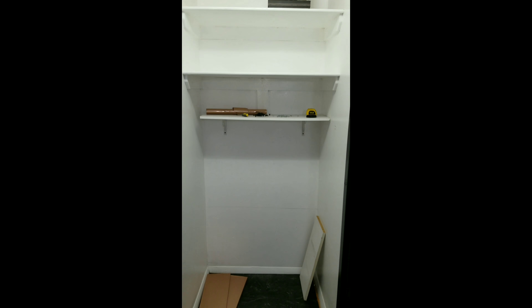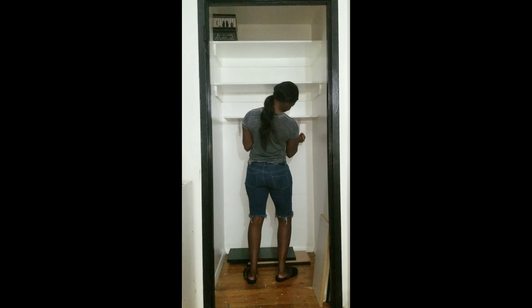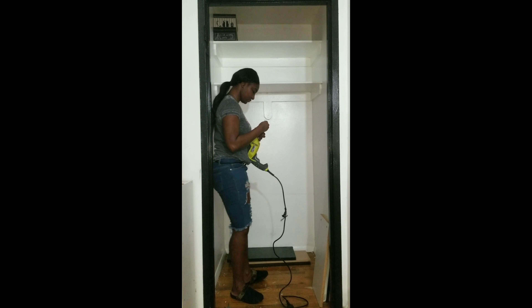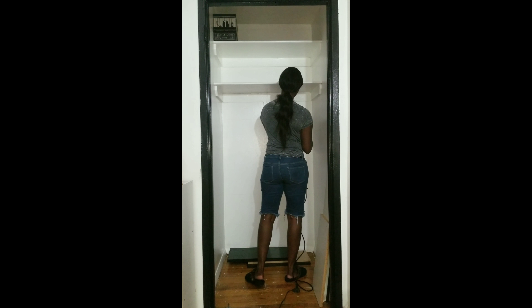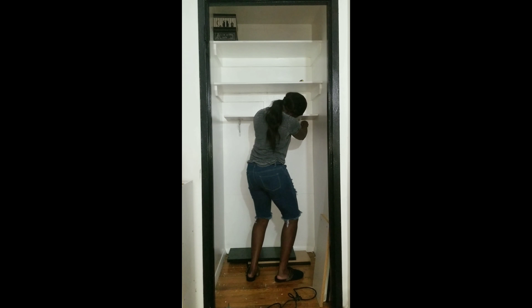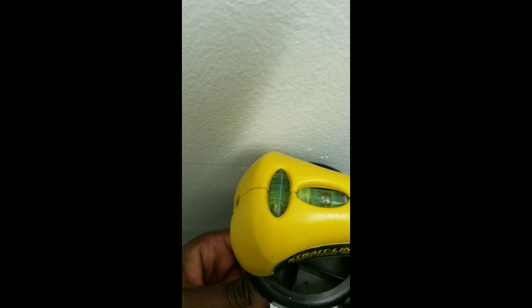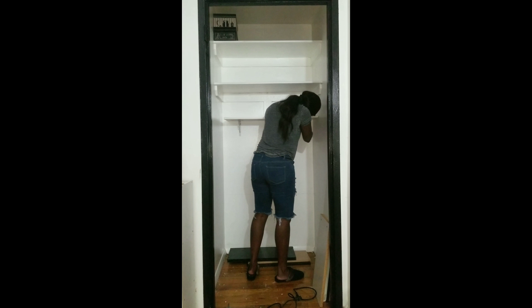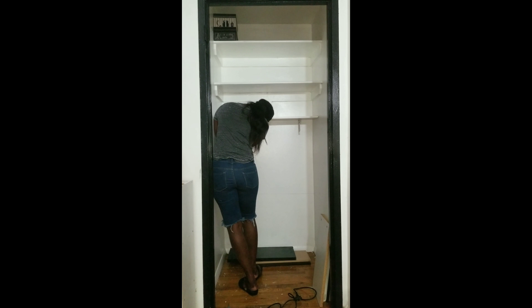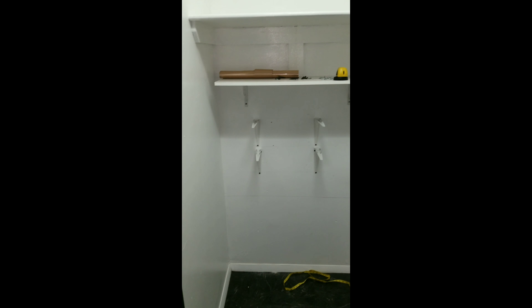And then there was light! Hanging shelves by yourself can get a little tricky, but always remember — patience. You're going to need a pencil to mark the spots, a drill, and a tape measure. To put these shelves up, I actually walked by faith and not necessarily by sight, but I wouldn't recommend that to anyone. You should always use a level to level out all your shelves and brackets. Now I'll just be putting up the brackets and laying the shelves on top.